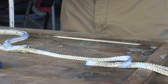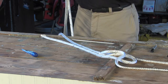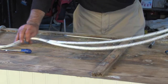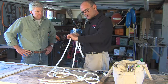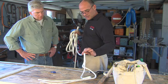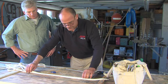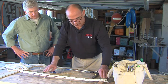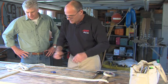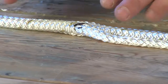Now, once we have the core out of the cover, we have both bitter ends, so we can go ahead and get rid of all this slack we just created. Just milking it — nice and gently on the cover, do it once or twice. And you can see it has pulled back in, which is what we want. When we lay it out, the inner part — the core — will now be slightly longer than the cover. We are going to mark where the core comes out of the cover — just a simple little dot.